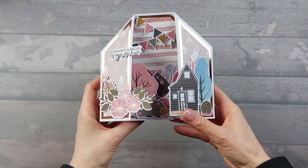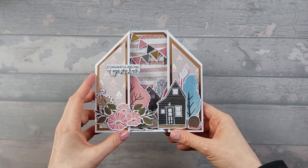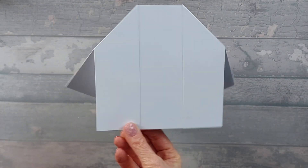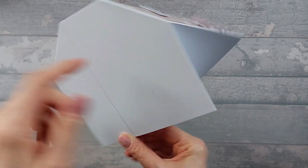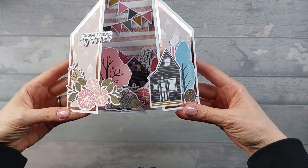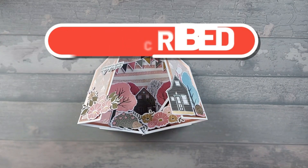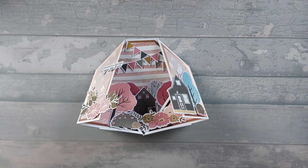Obviously it folds flat — I'm not going to fold it completely down because some of the glue's not dry. The footprint of it is 6 by 6, so it will fit in an envelope for a 6 by 6 card. You've got space to write on the back — I'm going to put a piece on the back there so I can write my message, using the same measurements as the back piece I mentioned earlier. I hope you liked the card. Please like and subscribe, leave a comment down below, hit the notification bell so you never miss a video, and become a member if you'd like to. See you next time, bye.